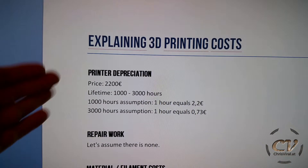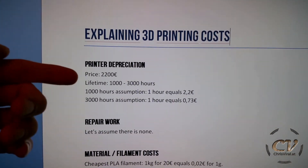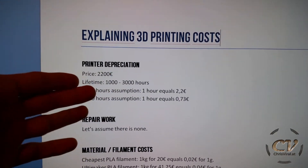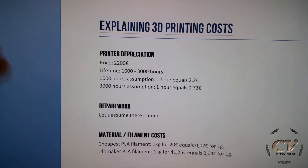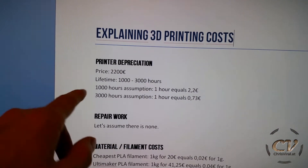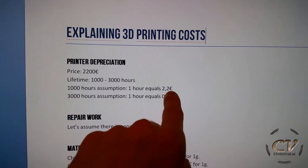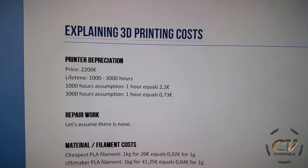Explaining 3D printing costs. First of all, you need to buy a printer. And this is all in reference to my new printer. I paid 2.2K. The expected lifetime is around 1,000 to 3,000 hours. On my MakerBot Replicator 2, I only got 750 hours. But let's be optimistic. So for 1,000 hours in lifetime, 1 hour would equal to $2.20. 3,000 hours lifetime would equal to $0.73.